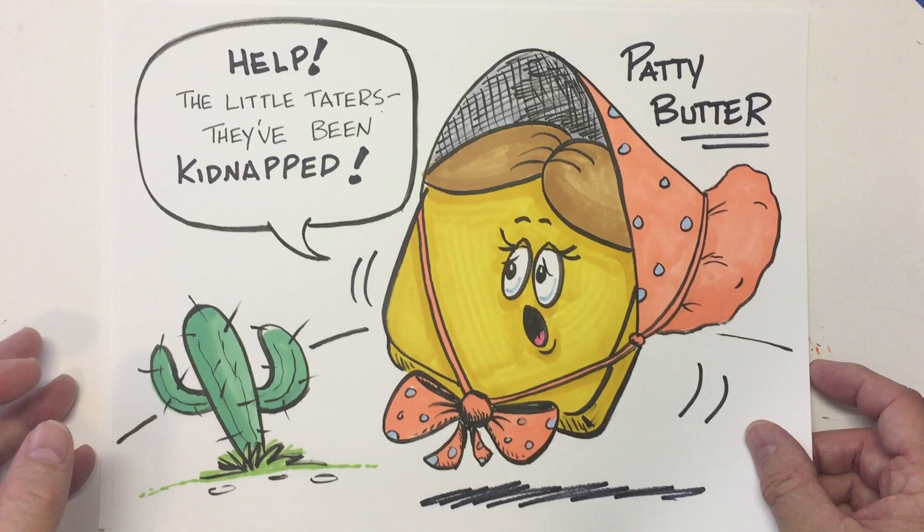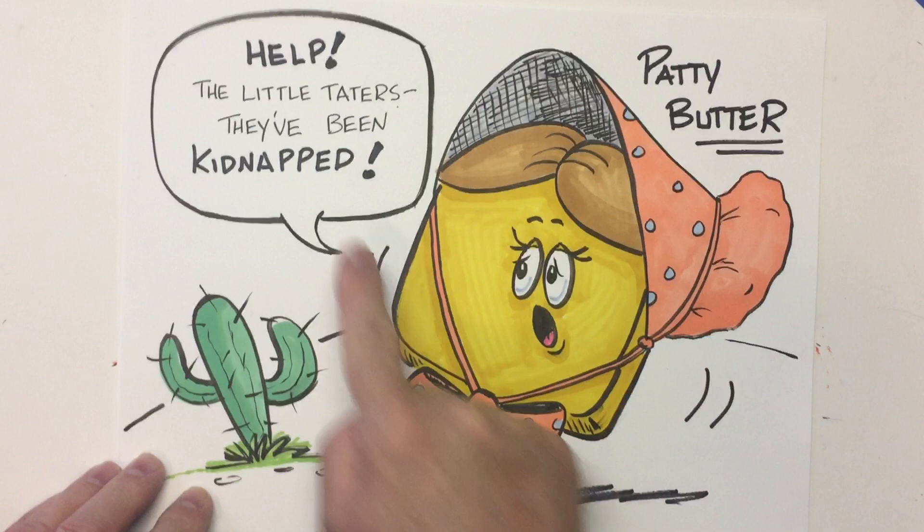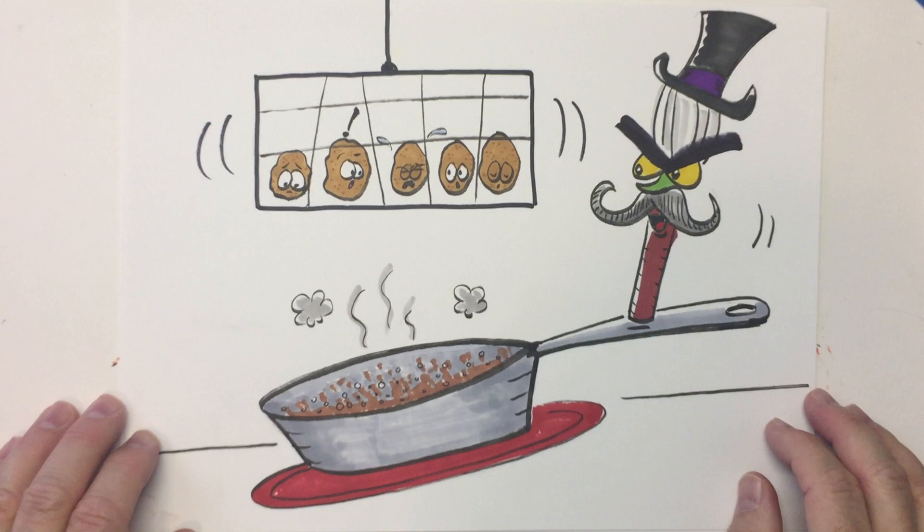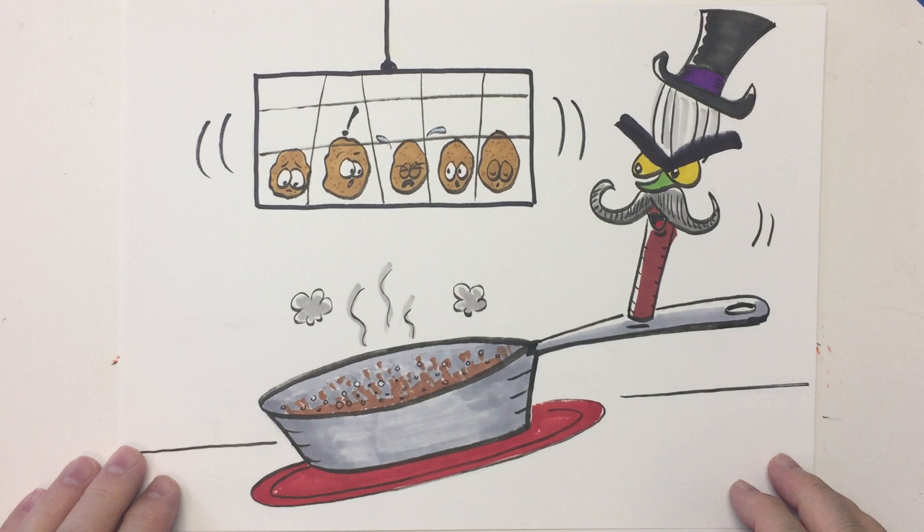Then we talked about introducing conflict — remember? That's when we add trouble, a problem, an obstacle in the way. And here it is: Patty Butter. She's crying, 'Help! The little taters — they've been kidnapped!' And then yesterday we drew our villain. Cover your eyes if you're squeamish. It's the Wild, Wild Whisk, with the little taters dangling over the hot skillet of oil. That is trouble. That is conflict.